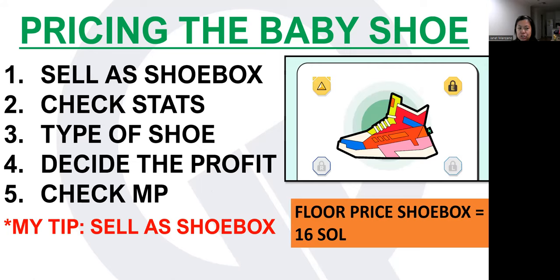So how do you price the baby shoe? Your first option is to sell it as a shoe box — unopened. Upon checking the floor price of common shoe boxes in the marketplace, it's currently sitting at 16 Solana. My personal tip for anyone wanting to earn from mint flipping is to sell it as a shoe box. Based on experience, you will get around roughly a minimum of 2 Solana profit each time you sell as a shoe box.